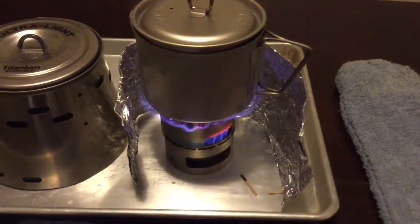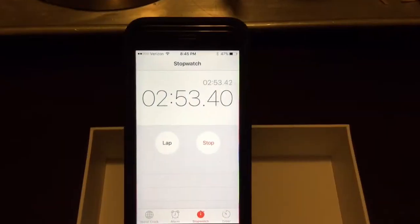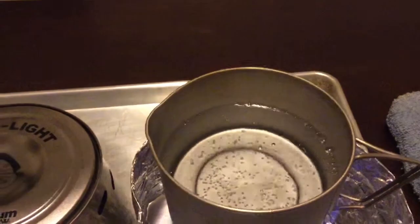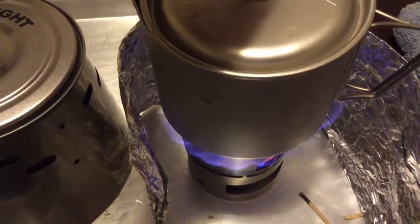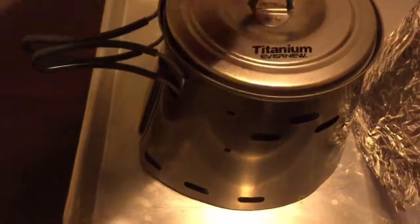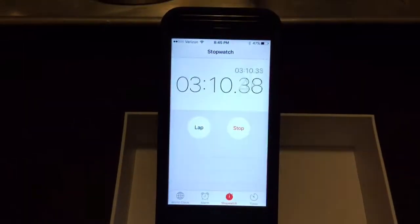Here we are at two minutes and 45 seconds, coming up on three minutes, and we have a nice simmer beginning on the DX. This stove is just pumping out tons of heat. Meanwhile, over on the Tri Ti, we've got just a few bubbles — pretty much nothing's going on yet.